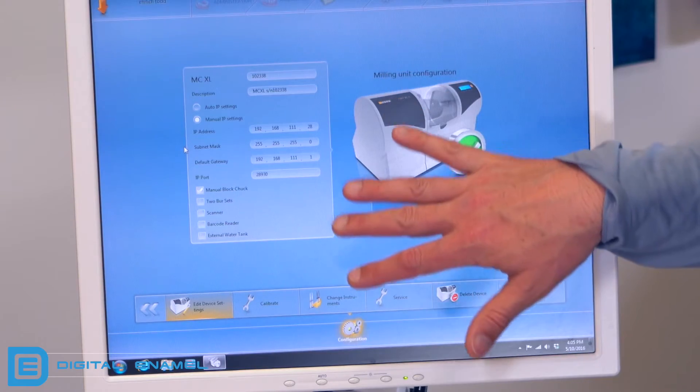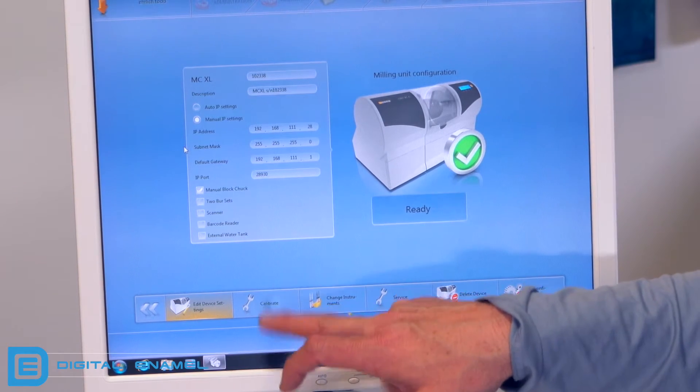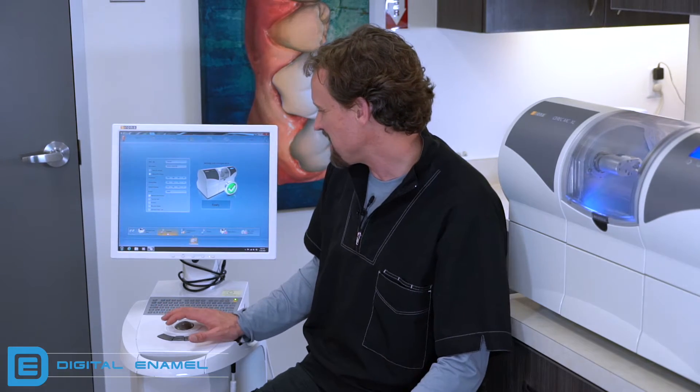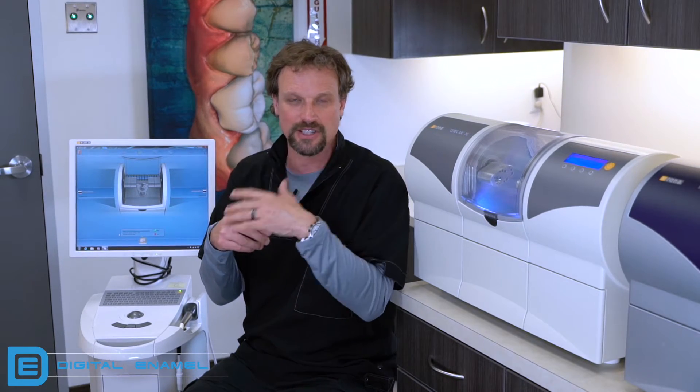I'm going to select this milling chamber. In this window you're going to see all sorts of things with the IP address and different selections, but we're going to go down to where it says calibrate — you'll see a little wrench down here. Select that. When you immediately hit that button, the motors come into position, but if the door was open it wouldn't allow it to happen, and then you'd have to go all the way back to your milling chamber and shut the door.